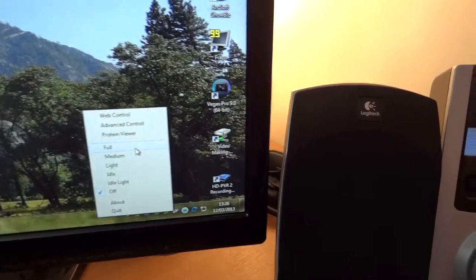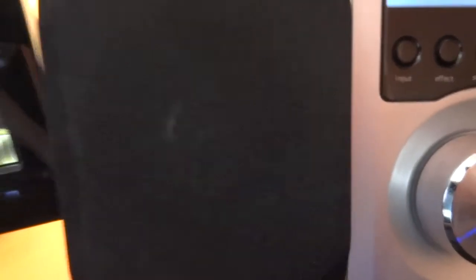That's outside noise, so here. I'll switch it off. Can you hear that? That's incredible, right?